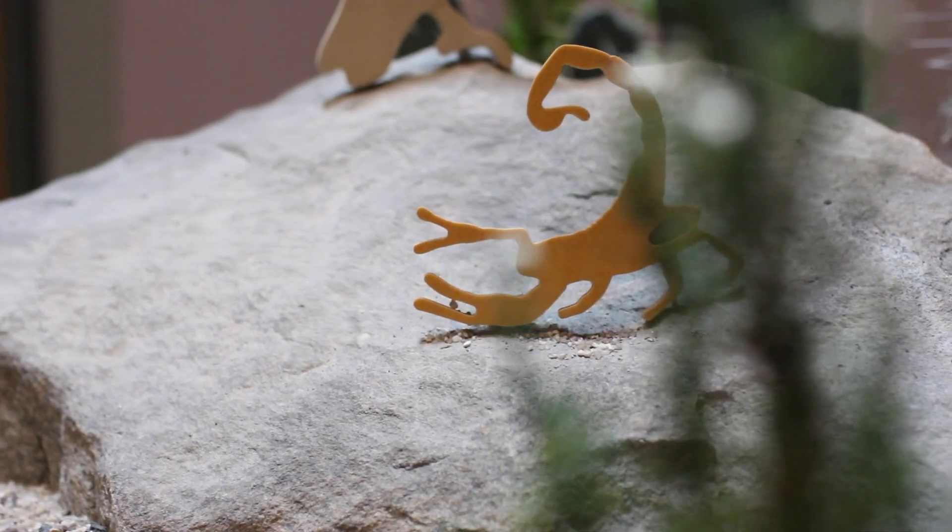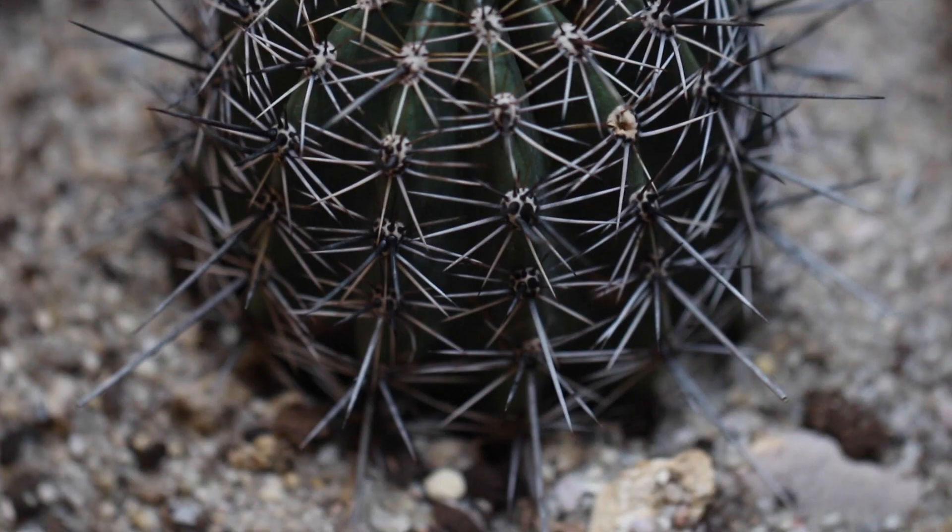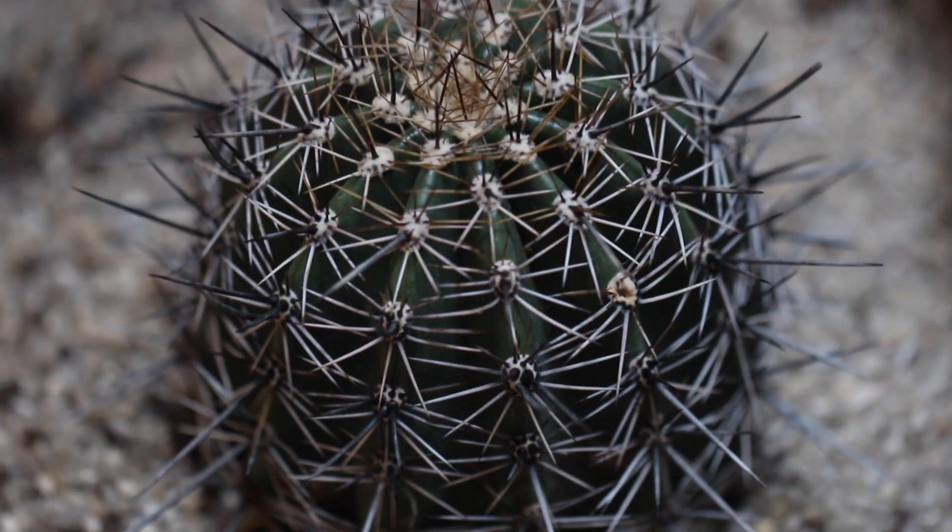The biomes exhibit directly relates to the theme of habitat — protecting habitats protects life — because you get to see the interconnected relationships between the plants and the animals within the habitats and how fragile those relationships truly are. I have a background in environmental science and policy so I'm pretty familiar with biomes, but it made me realize that there's always so much to learn, and it made me think about the animal-plant interactions in a whole new way.